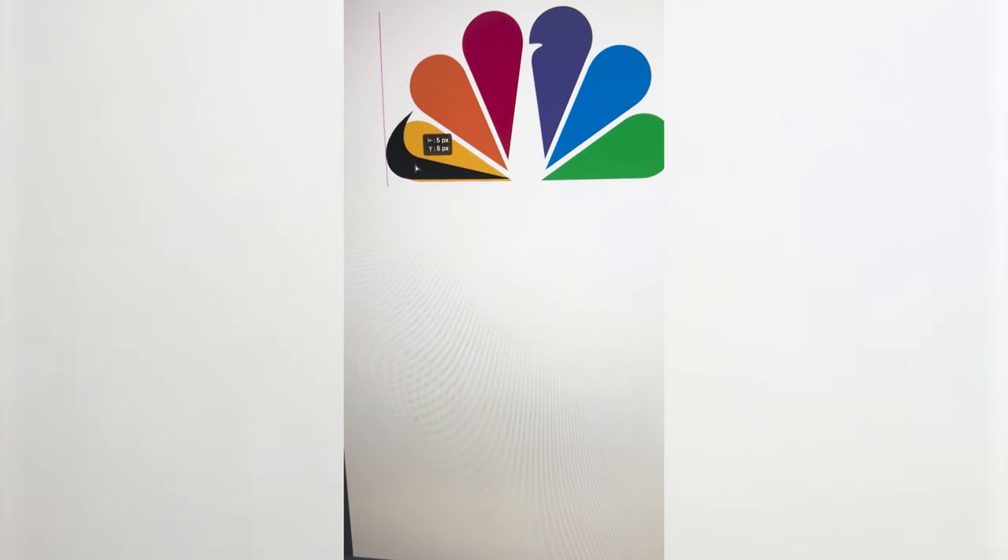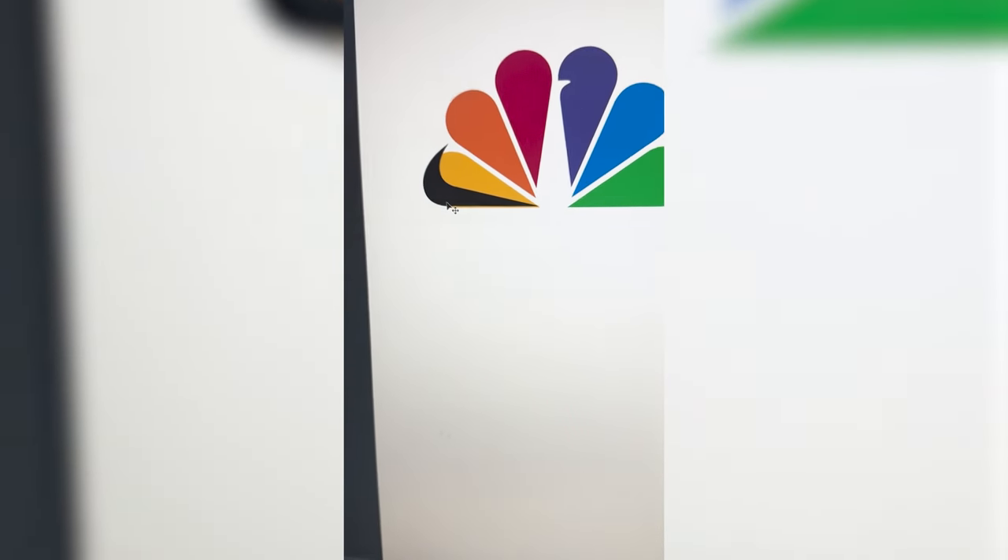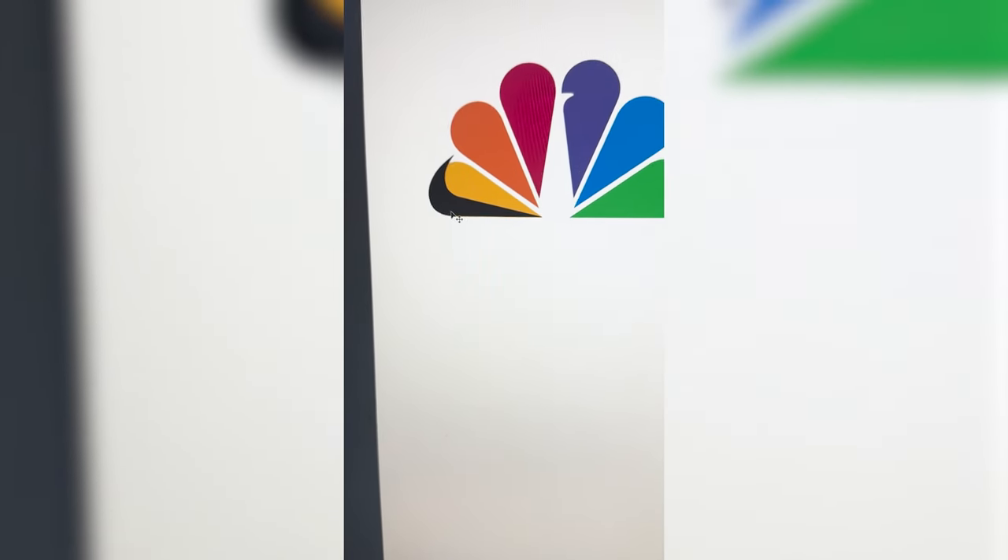So now I need to go ahead and make multiple different copies of the Nike logo and just place them around. This is what it's looking like. Now for each of these, I need to go ahead and add a color overlay in the exact colors from the NBC logo.